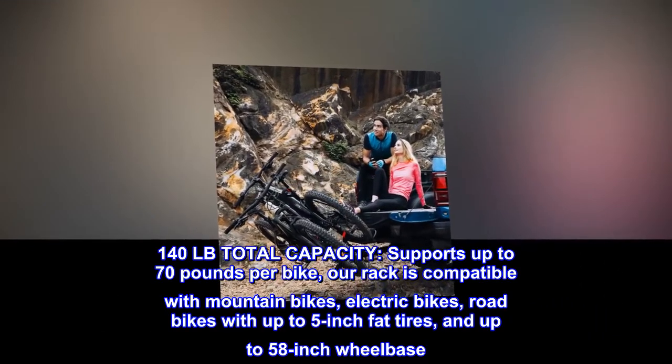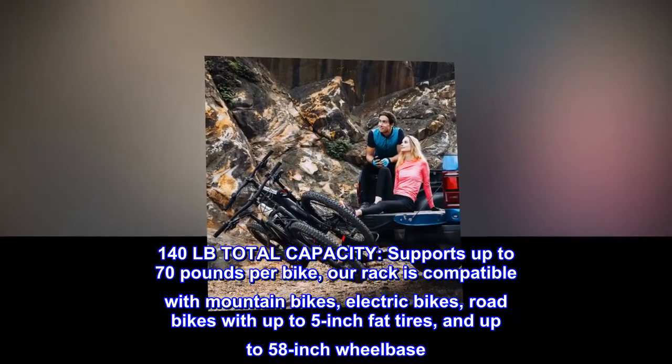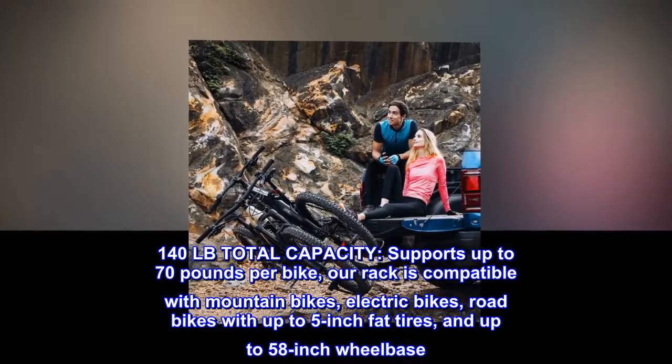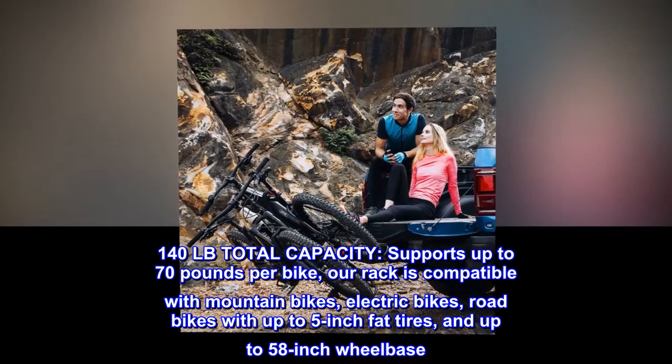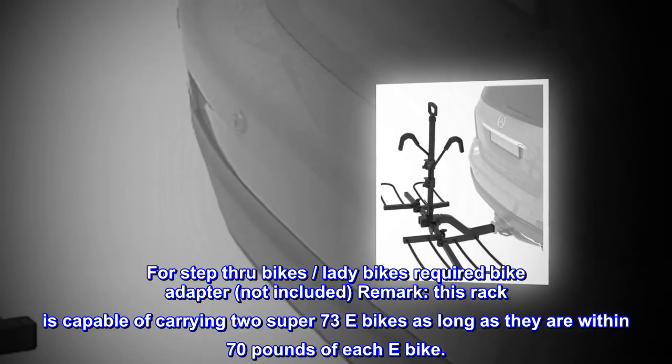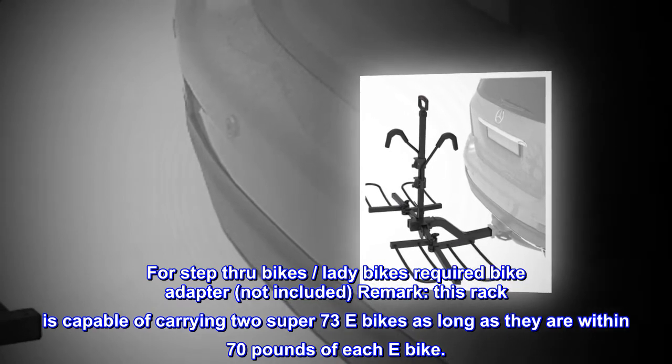140 pounds total capacity, supports up to 70 pounds per bike. Our rack is compatible with mountain bikes, electric bikes, and road bikes with up to 5-inch fat tires and up to 58-inch wheelbases. For step-through bikes and lady bikes, a bike adapter is required, not included.